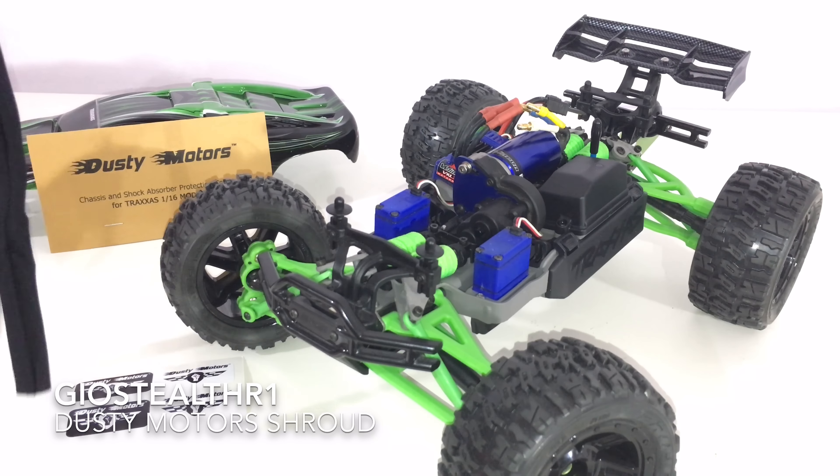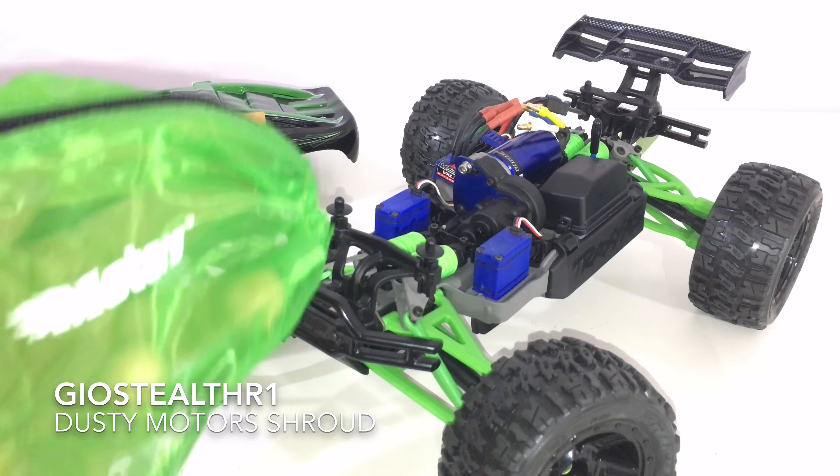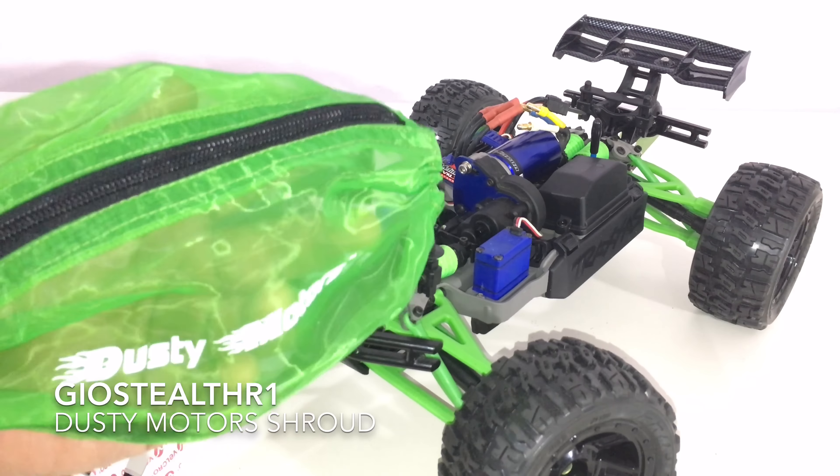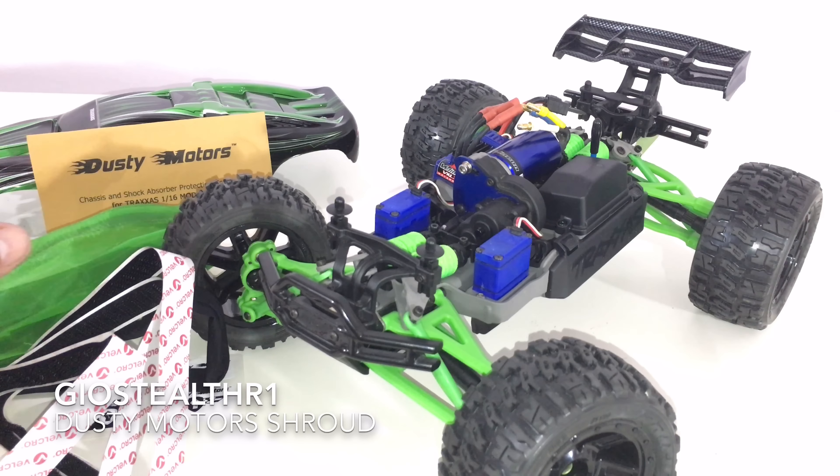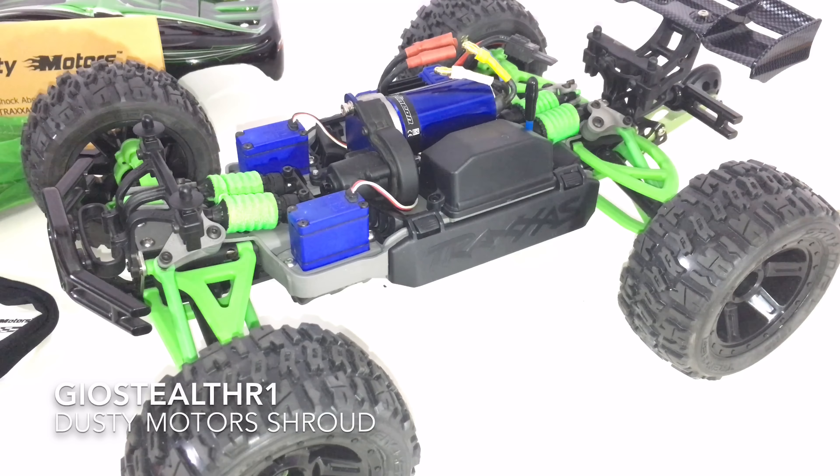Also, you have your one-sided Velcro right here, and the cool part would be your Dusty Motor shroud. I'll always say I'm always impressed with the shroud they've created because it does have the zipper in the middle, and by far this matches up with my RC so easily. Let me start measuring a few things out and then we'll work on it from there.